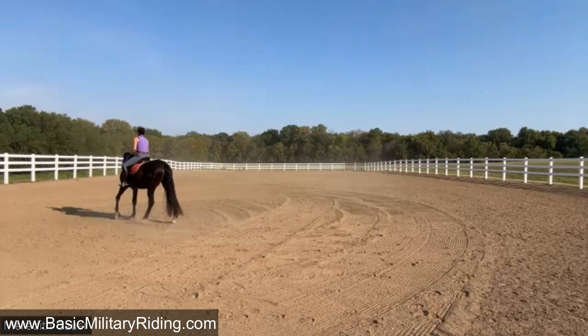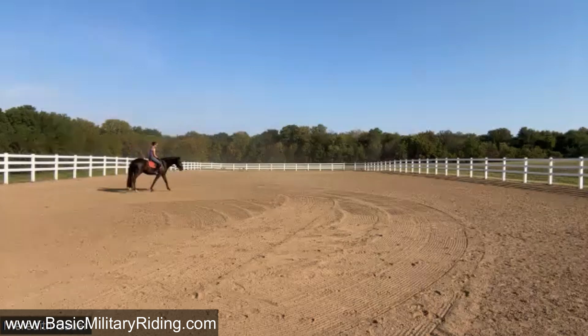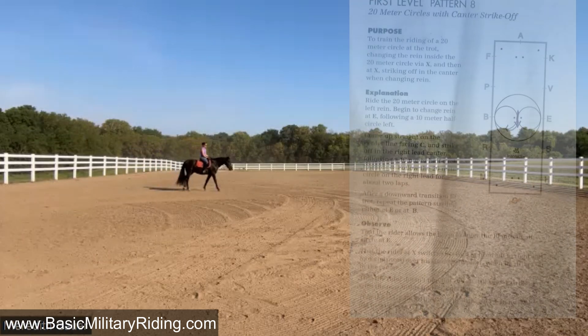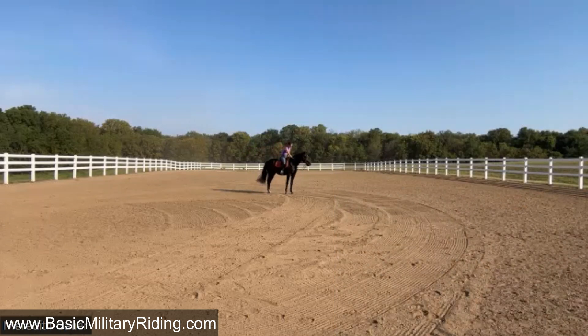I don't want to tire him out, but let's rest him a minute and then let's make the strike-offs in the change of rein inside the circle — exactly like page 35. I think you're going to get it your very first try. Unless you think we should wait until tomorrow? You know him — what do you think, mama? I think we can try it. Let's give him a two-minute rest.